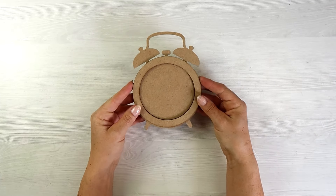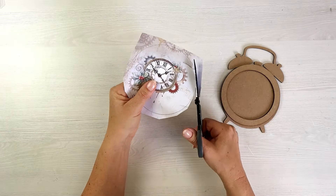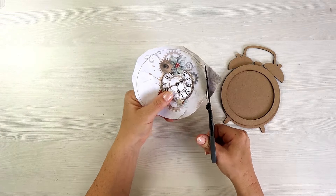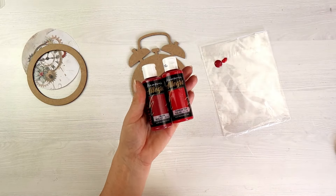The clock has two layers. The top layer is just a ring and you don't need to use it for this project, but I will use it. You can leave it for another one.